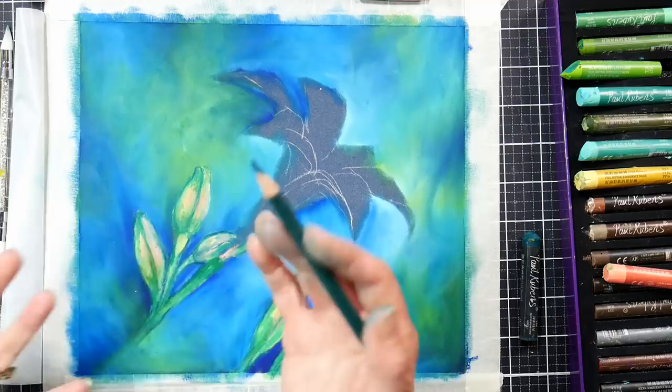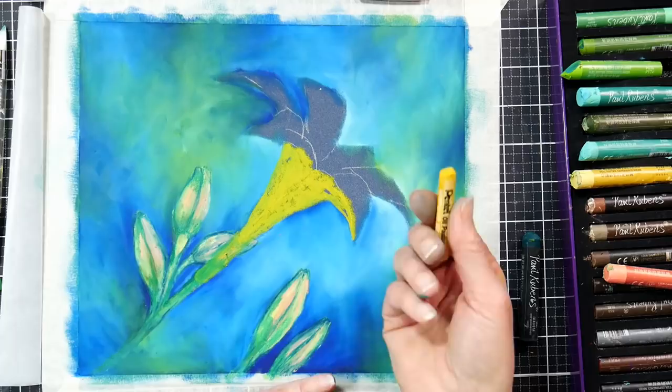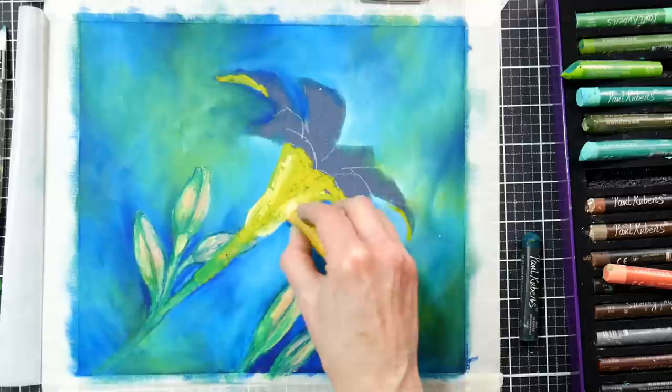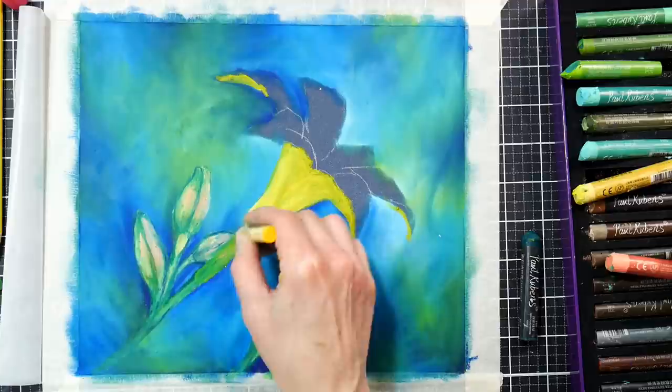I'm going in with my color pencils to define edges and add details. It works really well on this paper because it's so gritty — I can still lay down the color pencil over the pastel. I've been able to do that over the Sennelier pastels too, oddly enough — they're my softest pastels, and I can add colored pencil details on top. On this paper, you can use any pastels and probably any colored pencils on top, but I always use the soft ones with oil pastels because anything harder just scrapes the pastel away.